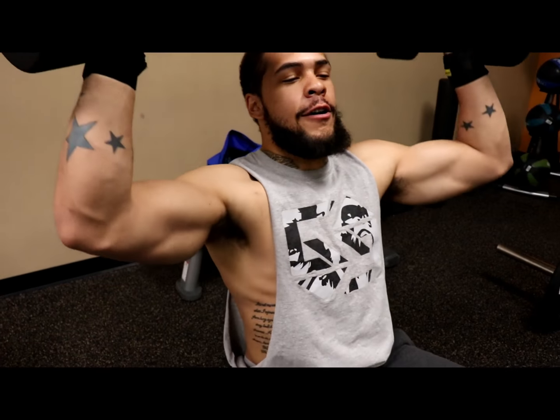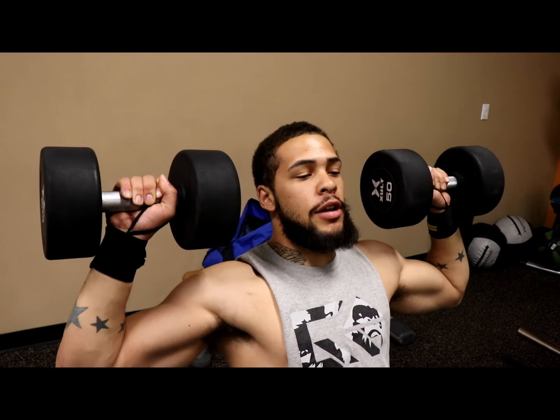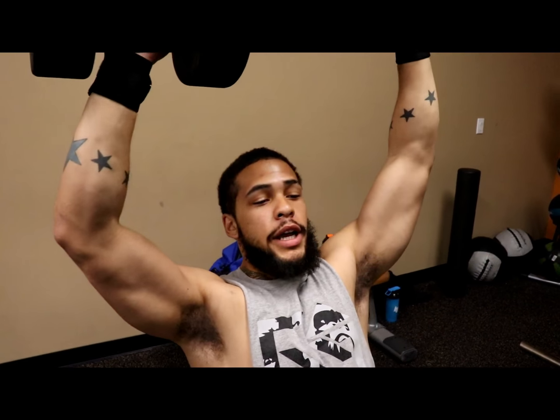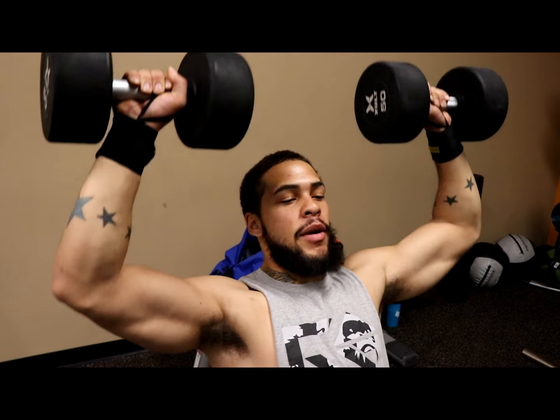We're going to go ahead and start off with the 50s — some lighter weights to warm up into it. When you're coming down, you want to get a good stretch. Elbow straight down, staying close so you've got it controlled. You don't want to lose the weight up. Staying close, contract, right back up.